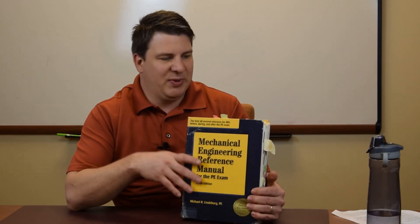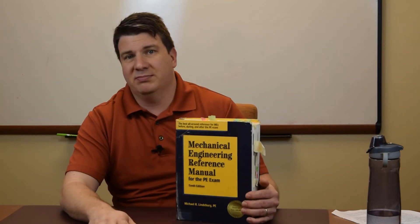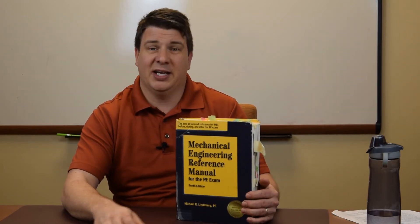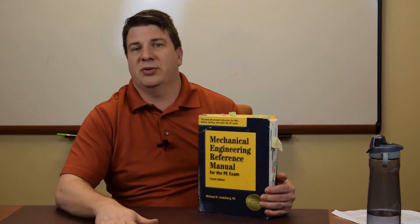Without going through the whole thing page by page, because that would take way too long, it goes through everything. It starts off with math and you go from algebra through calculus all the way to differential equations — just a great review of everything you learned in college.